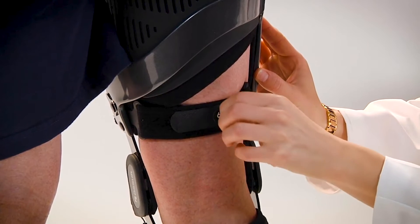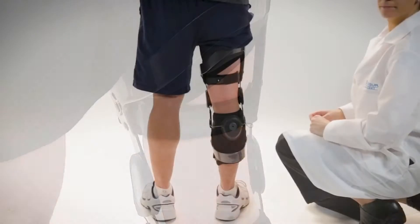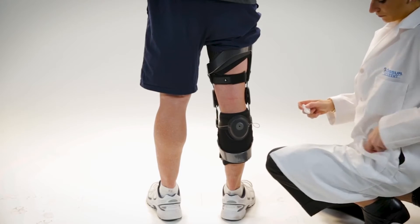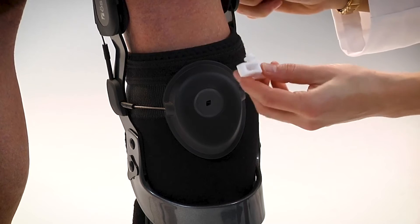Remove the numbered sticker, as the patient will not adjust the strap further. With the patient standing up and leg fully extended, place the required shear knob in the diamond-shaped hole on the spool of the dynamic tensioning system, the DTS.